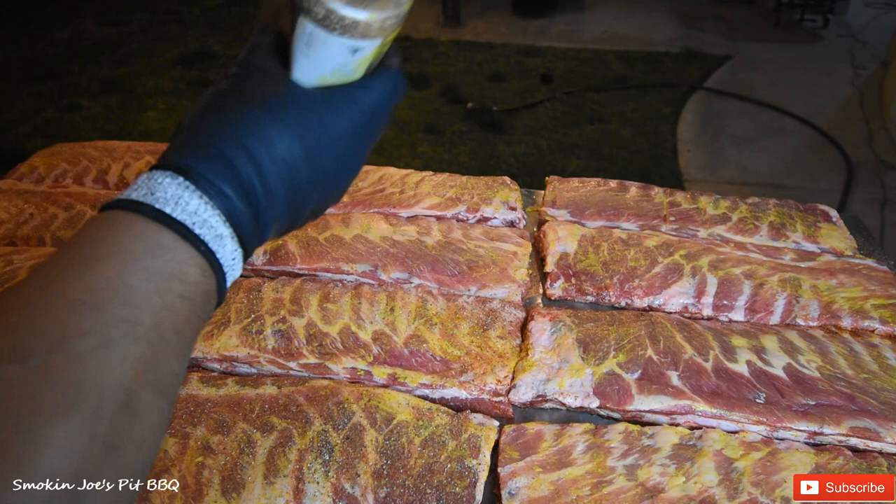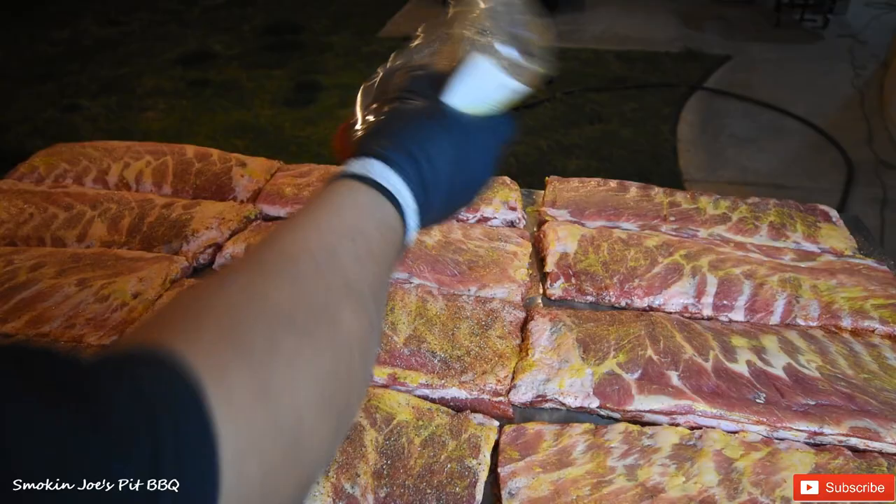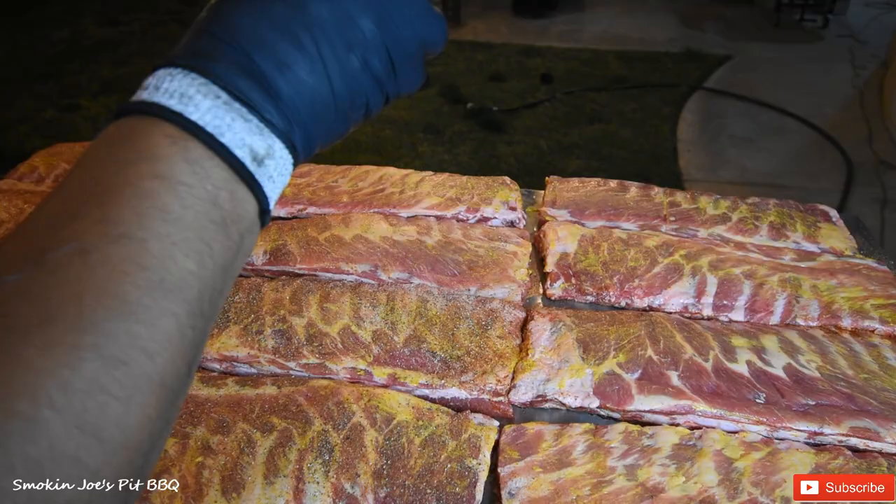I'm just going to do one rack just so you guys can see. I've already done the other side — I didn't want to bore you with the rubbing down of all the ribs. So I'm just going to finish this one right here. The second rub is garlic jalapeño seasoning from Victory Lane.